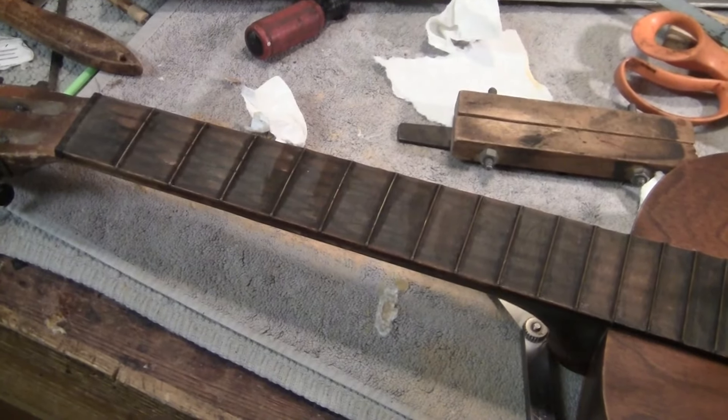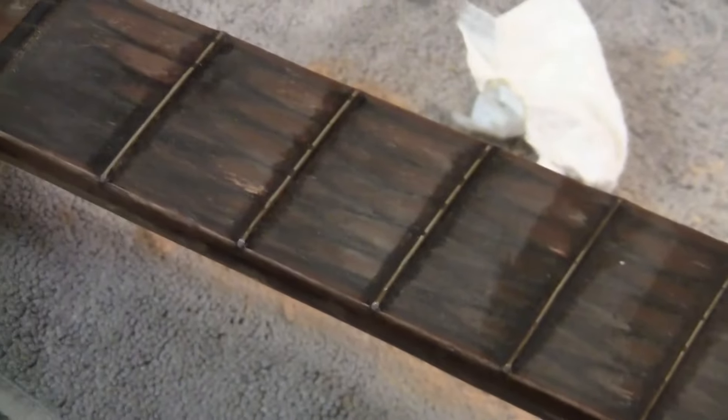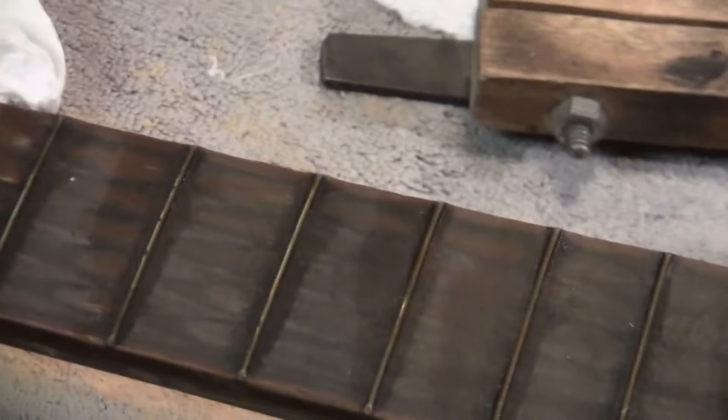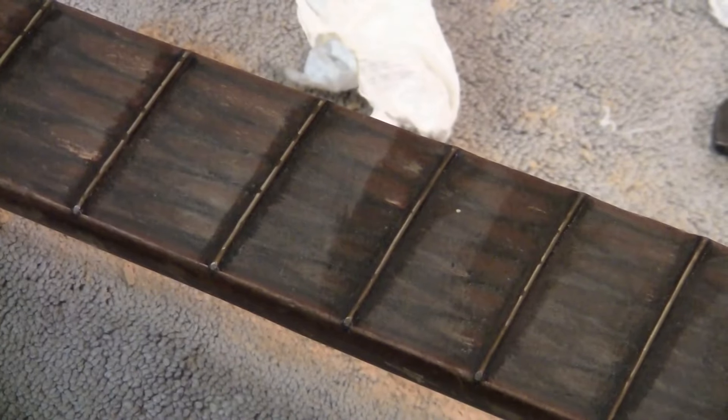I put crazy glue on all the frets — they were a little loose in their slots. They're 100 years old, so they're level. But they will be soon.